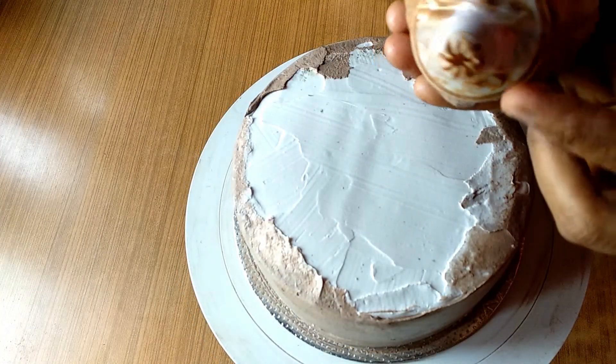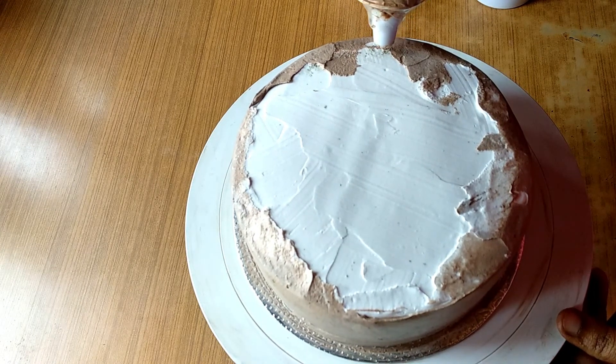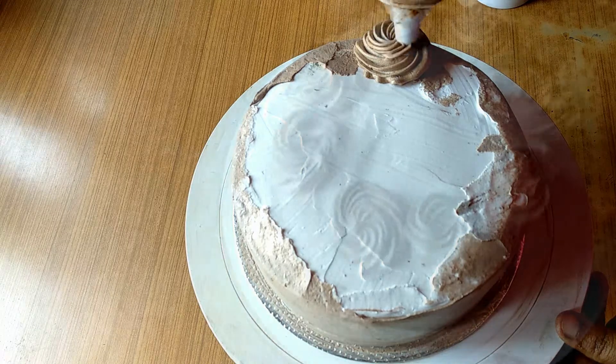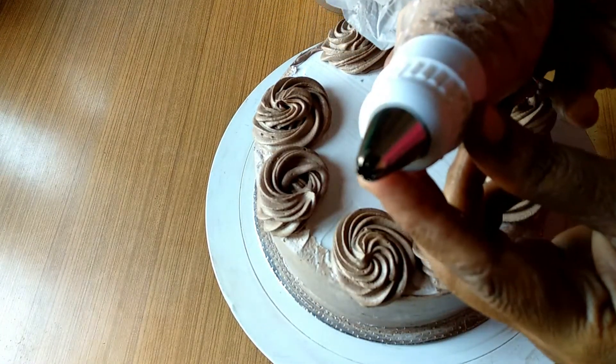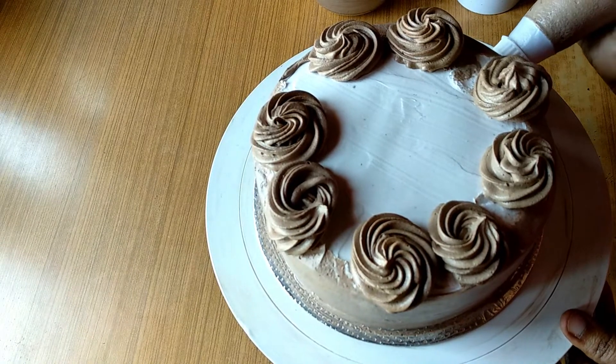Let's do a little piping here. I'm going to decorate the face. I'm going to put a little bit of cream here in the piping bag. You have to decorate the face.